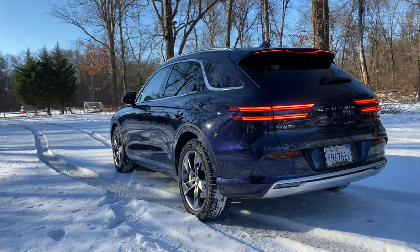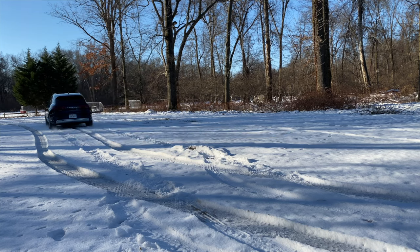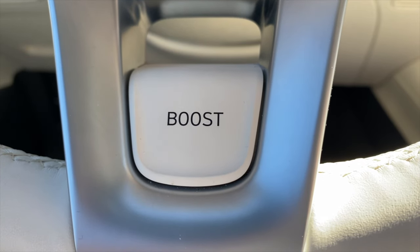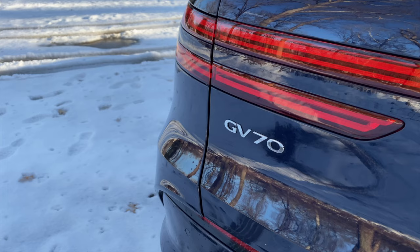The traction management system is also fantastic and did a very good job with snow on all-season tires. And then there's the boost button, which adds an extra 54 horsepower in 10-second bursts that can help accelerate the vehicle to 60 miles an hour in 4.2 seconds — as quick as a Ford Mustang GT. The range does seem a bit short at this price point, but that charging speed might make up for it for some customers.